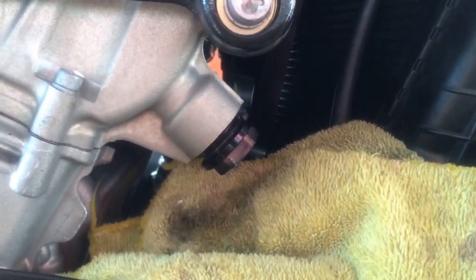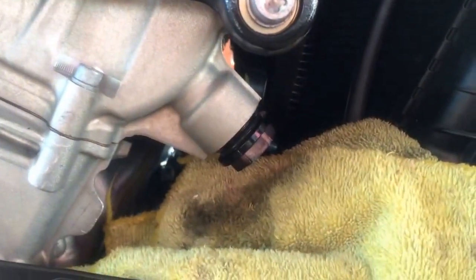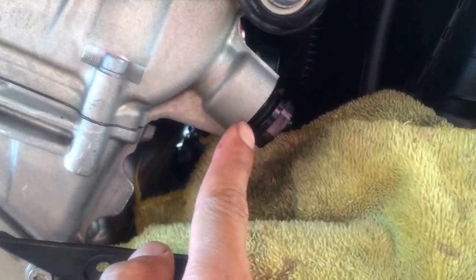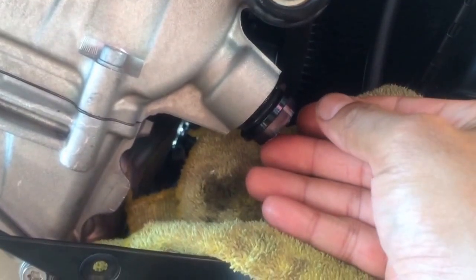Here we're doing a removal of a cam chain tensioner on a 2010 BMW S1000RR. After I remove the upper fairing, the tensioner is right here. It's one bolt, and I've already loosened it.